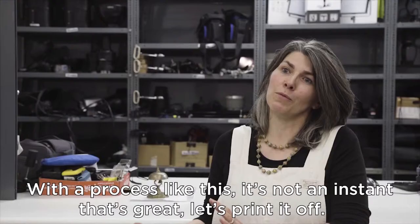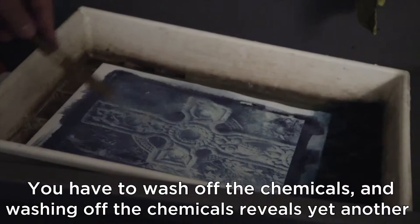With a process like this, it's not instant — that's great, let's print it off. You have to wash off the chemicals, and washing off the chemicals reveals yet another layer of the image.